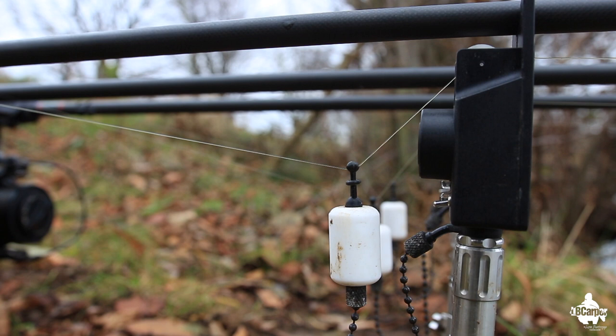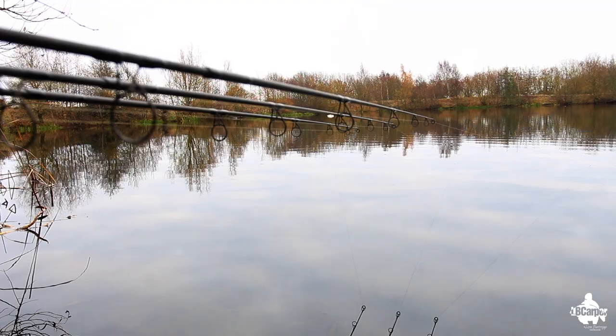I also fish heavy bobbins because I want to know if that drops back or goes up and down - it can be really strange takes with zigs, they're not just one-toners. They can be up, up, up, up, down, up and down, so I want a heavy bobbin on there. Tight lines, heavy bobbin, and it normally nails them - even just that little bit of weight may help pull the hook home a little bit more. And clipped up.